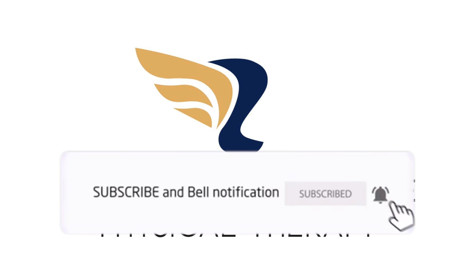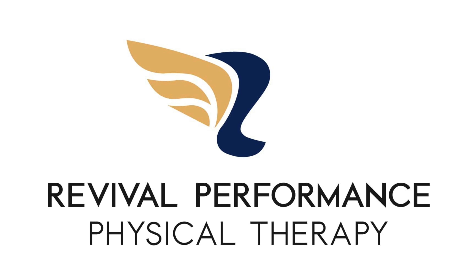So check that out. Let us know what you think. Like, subscribe. Bye.